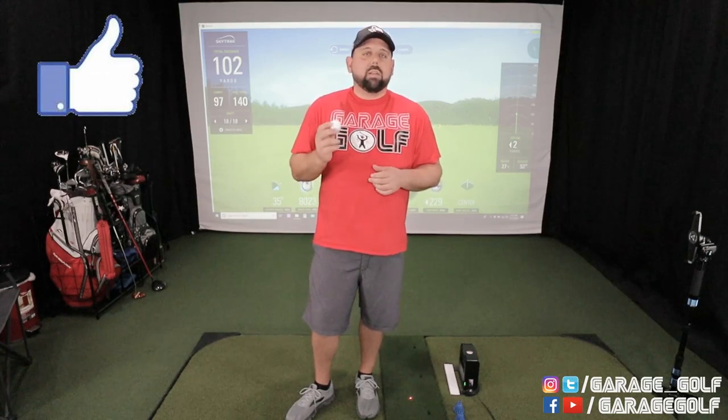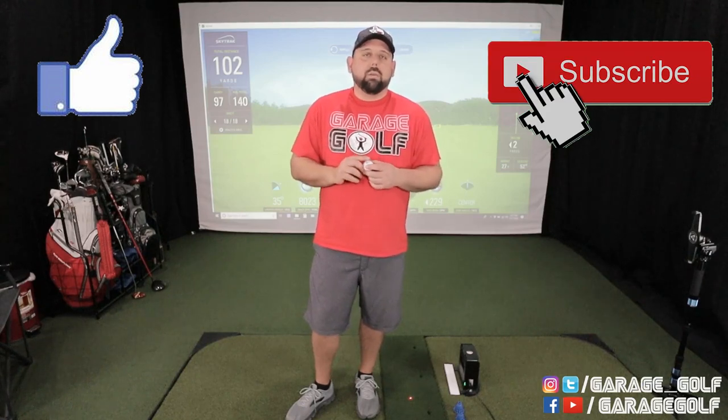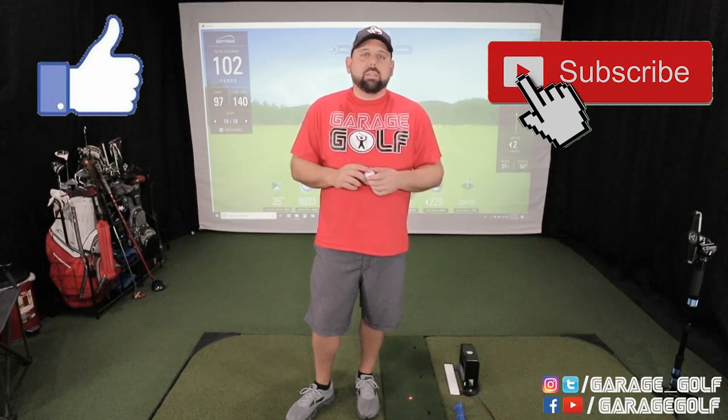If you like this video please give us a big thumbs up — it's really important to us. If you haven't yet, please consider subscribing to our channel. Here at Garage Golf we do product reviews, simulator reviews, and provide information on anything golf related. As always, thanks again for hanging out with us and keep on golfing.